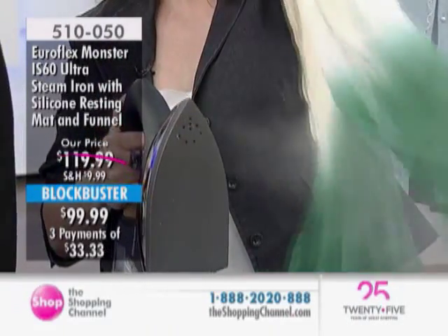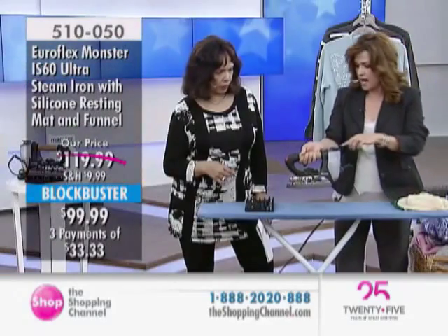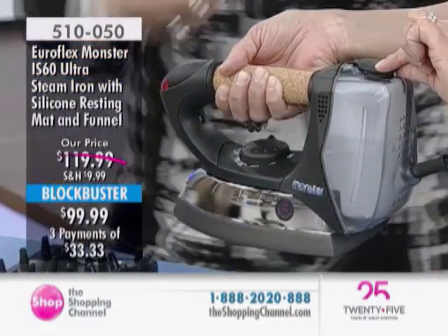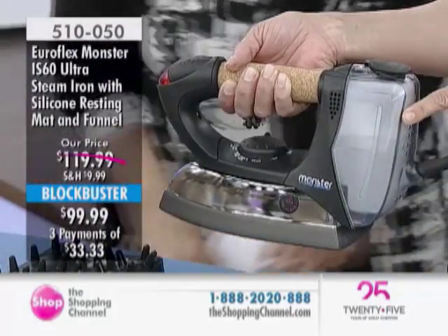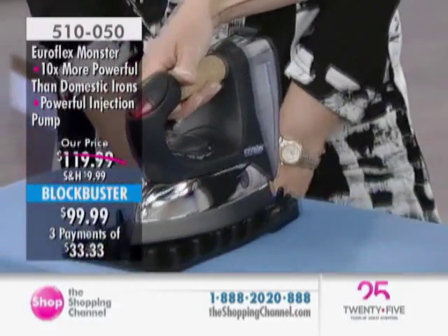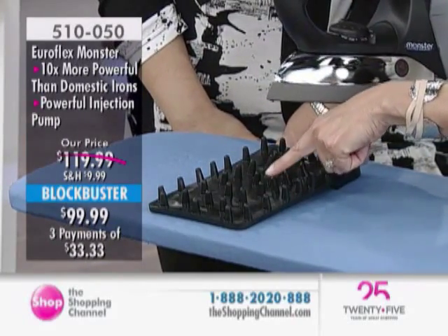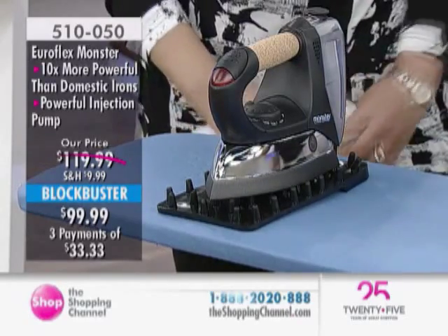Can you also show our viewers how you actually refill it? Sure. There's a little area on the back — it holds 330 mils and it comes with a funnel. All you have to do is open up this back piece and pop that in. What I like too is it's got a see-through reservoir, so you can see when you're running out and you're able to refill it on the fly. You're going to keep it on its silicone pad because it's consistently generating steam — you may see a little bit of moisture sitting on the silicone pad, because the steam is constantly generated as it's sitting there.